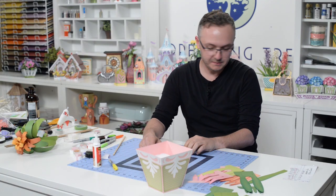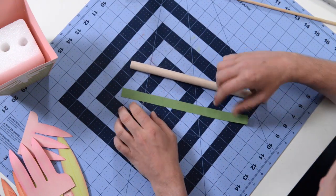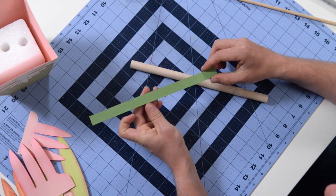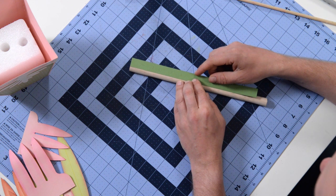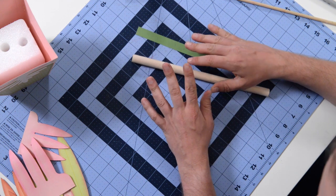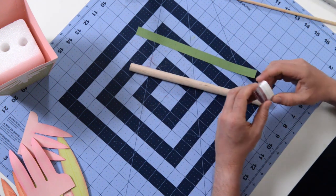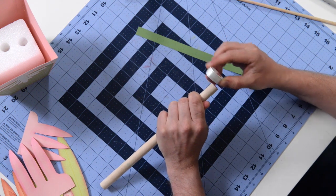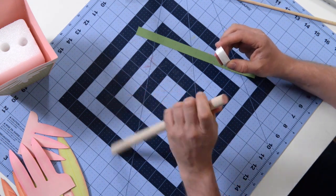It is game time — we're going to start putting together the actual bromeliad. In your cutouts you're going to find a little template with a series of little cuts. We're going to take a pencil and draw these lines onto our dowel so that we know where to place each layer. Before I do that, I'm going to hit the top part with some pink ink so the wood color doesn't show through.